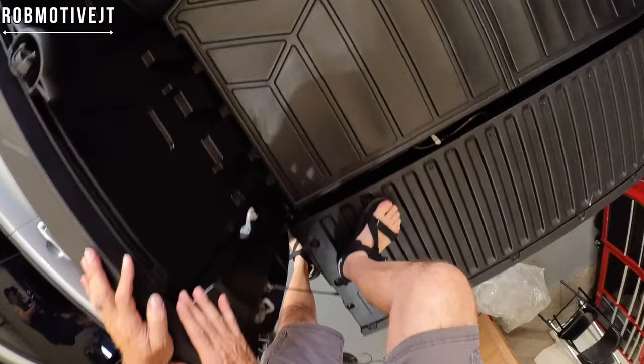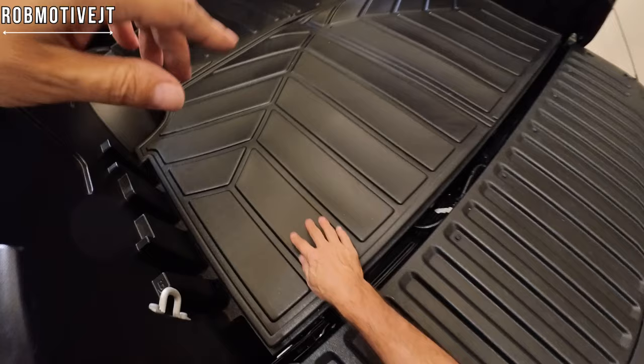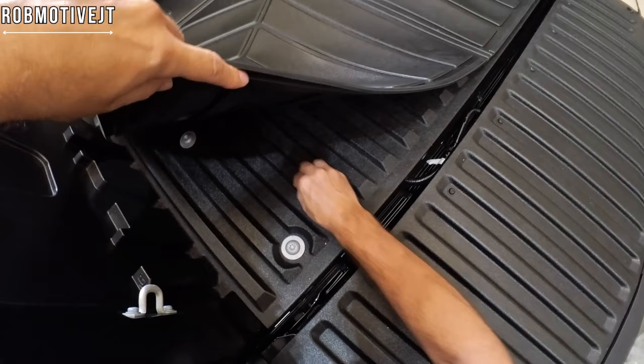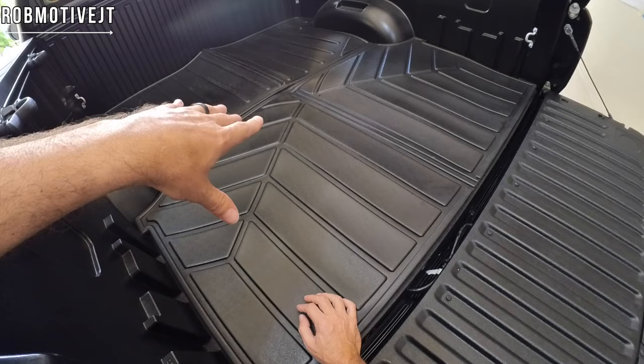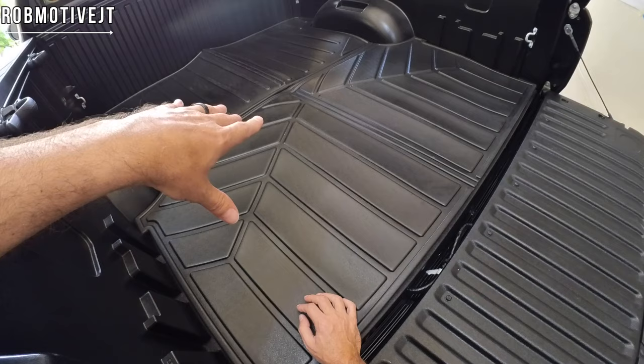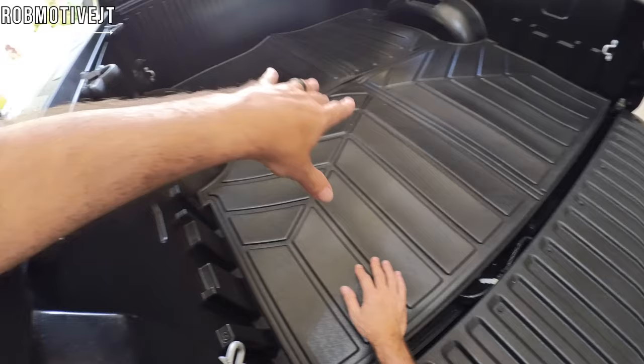Let me see if I can get down out of here without falling. It does have a pretty nice rubbery surface compared to the bed itself — again, it is a composite bed, you can probably tell by the sound. The good thing about this is that it folds into fourths. If you need to take it out for some reason, maybe to clean the bed, you can simply fold it over into fourths and set it aside. You don't have this big giant thing you have to screw with.